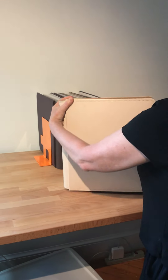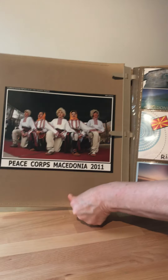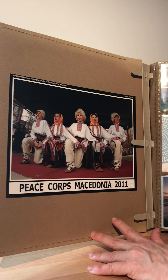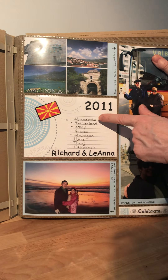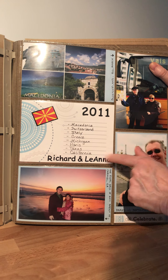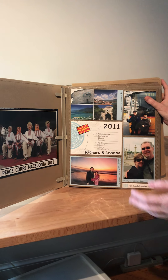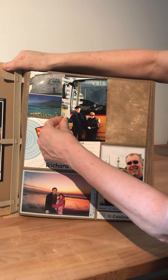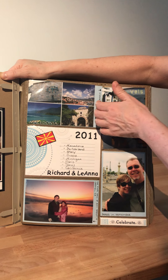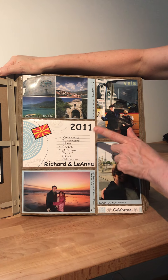If you want an even easier option, Creative Memories makes pocket albums — these are more like traditional old albums with pockets where you just slide in your photos. This is an album from when I was living in Macedonia. In 2011, Richard and I visited Macedonia, Switzerland, Italy, Greece, Michigan, Paris, Texas, and California. I've printed and tucked the photos in here for safekeeping, and honestly I may never make this into a traditional scrapbook because it turned out so well.